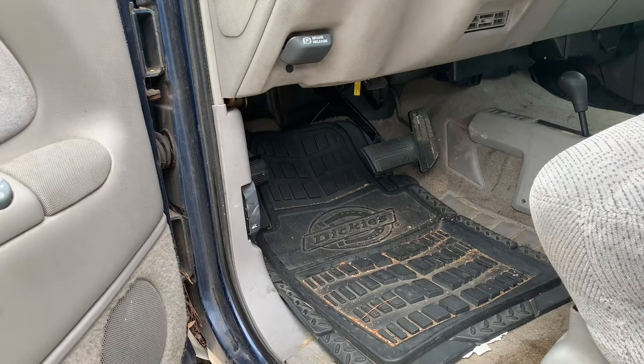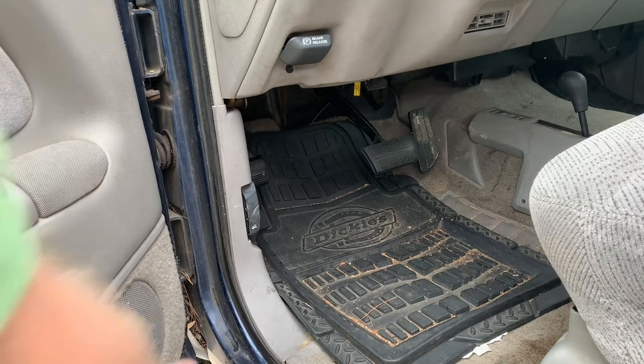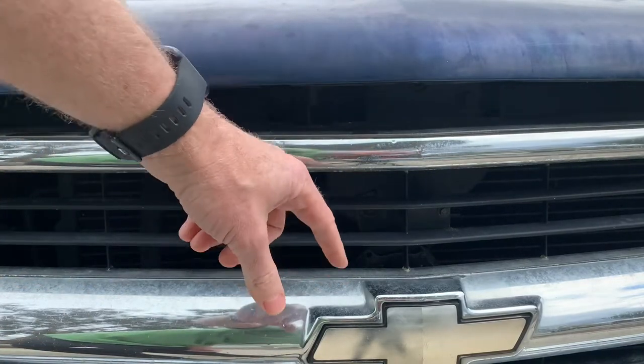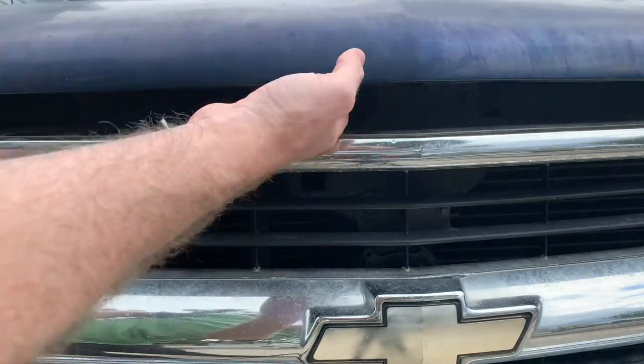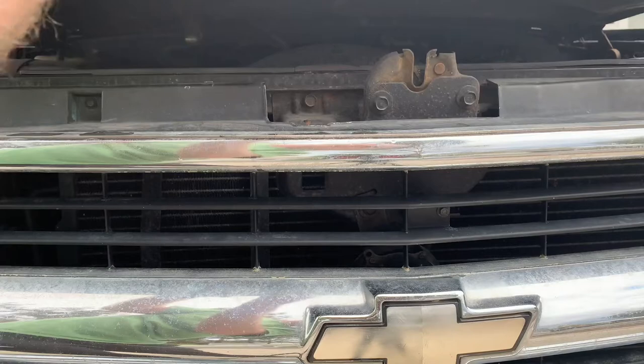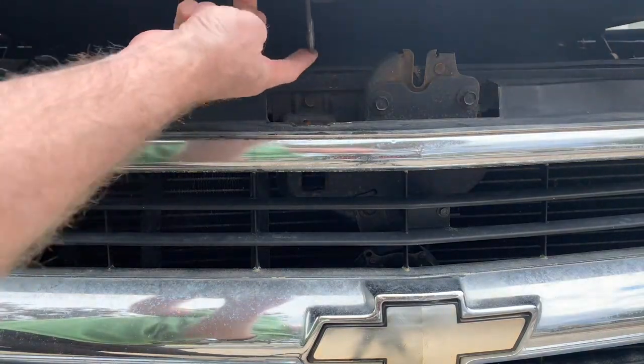Here's how to check the oil on a Chevy truck. First, open the hood with this button here. This truck is from 1995, so you'll see the hood pops up a little bit, and just to the left of the bow tie there's a little lever that you pull towards yourself, which activates the hook to open the hood.